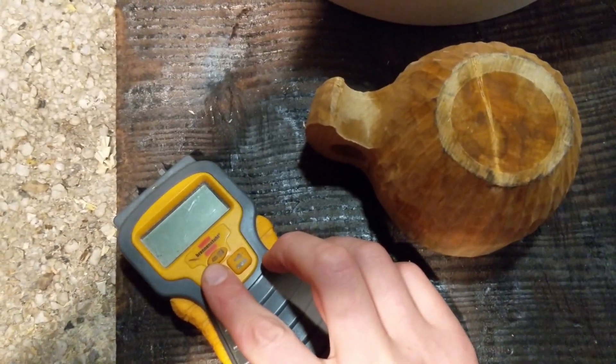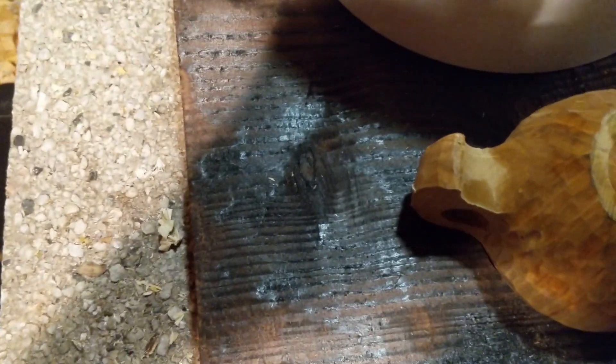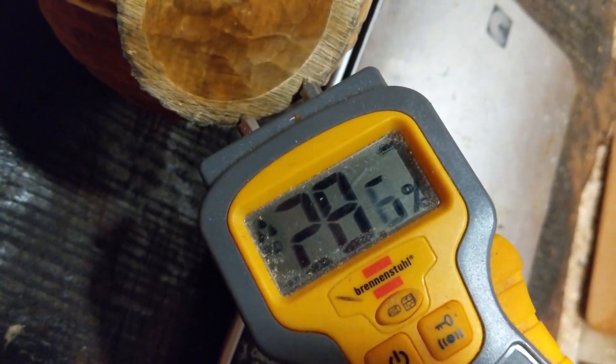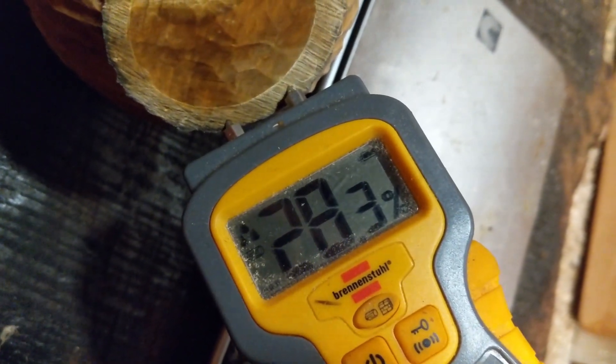Okay, so first the moisture meter — turn it on and try to get it in the cup with one hand while holding the camera. But there you go — you can see it's hovering at about 28% moisture.